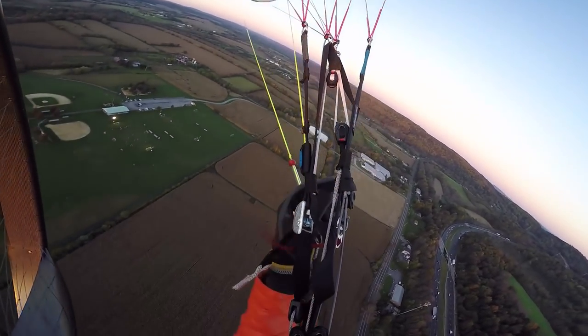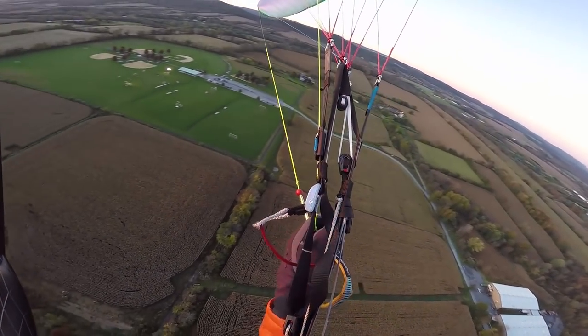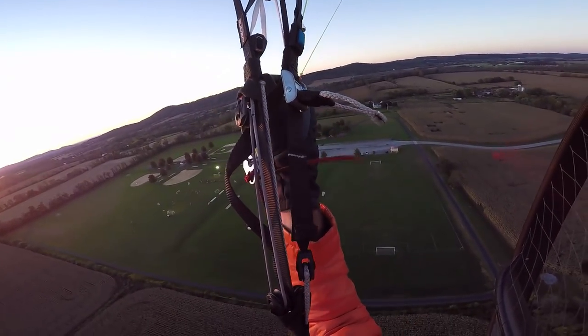Yeah buddy! Better not botch this landing — there are people watching. If I land in the freaking cornfield it's going to be like, 'boo, that guy sucks.'